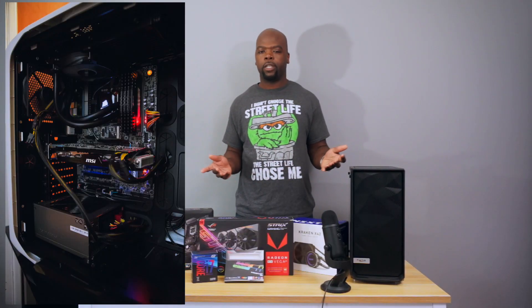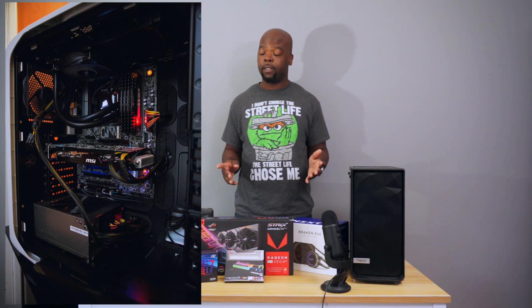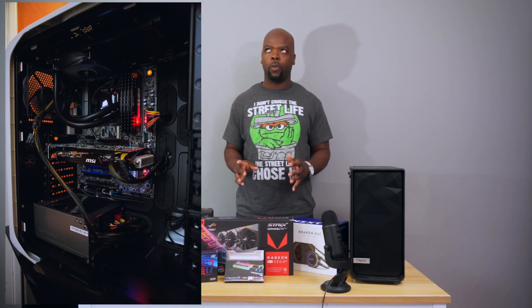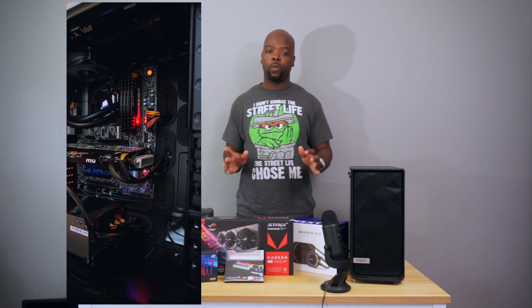My old PC, which was pretty good back in its day, was an Intel 2700K and a GeForce GTX 670 with 16GB of memory. That was the Hackintosh 2, which dual-booted Windows — and that's what I'll be doing with this one too. So let's go over the parts and why I picked them.